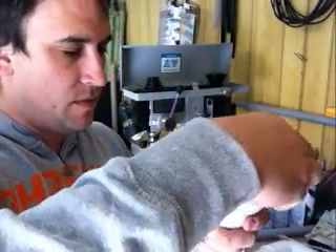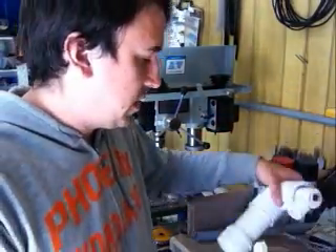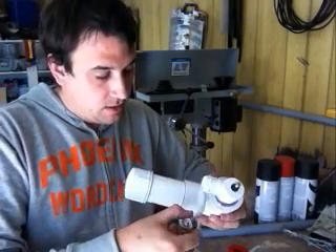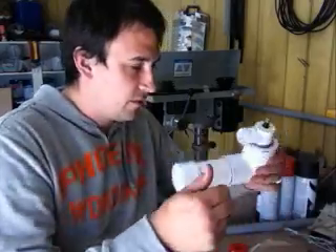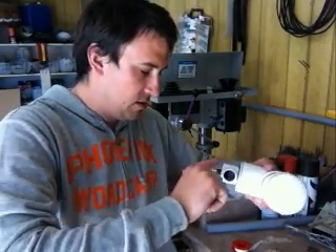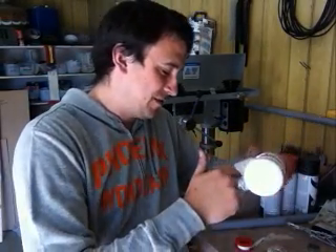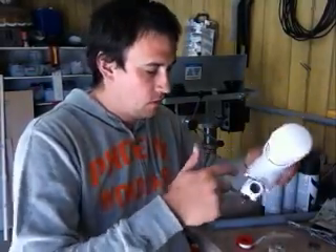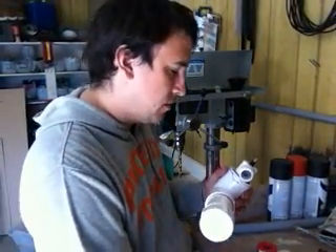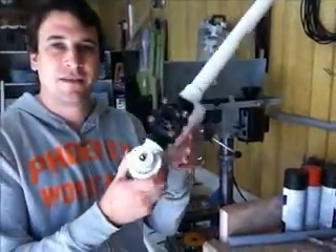I don't usually use pipe dope — pipe thread sealant, I guess. But I had a buddy who's an air conditioner tech and he came over and I had a potato gun that just would not seal. He showed me how he does it. I'd tried to re-tape the joint half a dozen times and he did it once with this pipe thread goop and it worked great. He said the first thing he does is put a light coating onto the threads. He also said this is the good stuff — it's more expensive but one can is going to last you a lifetime. So then he puts the Teflon tape on and puts a little bit more thread goop on it. This guy is almost ready to go.